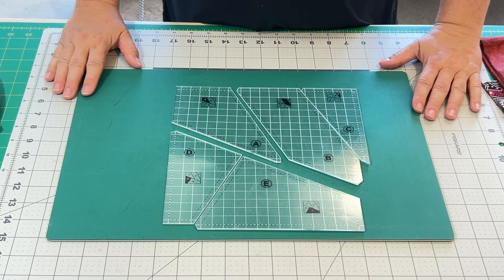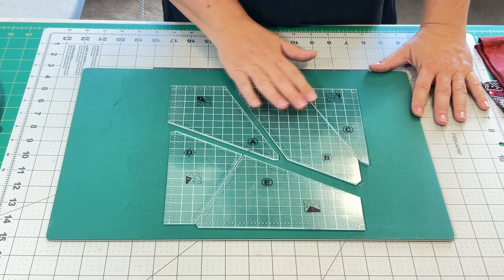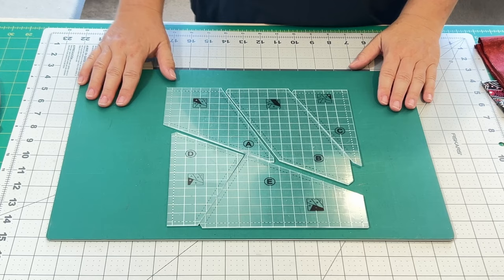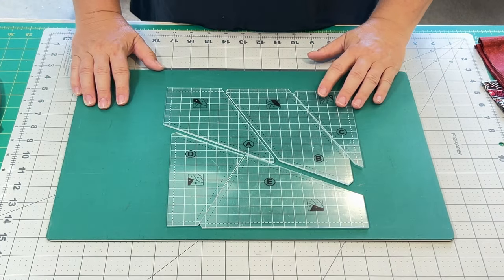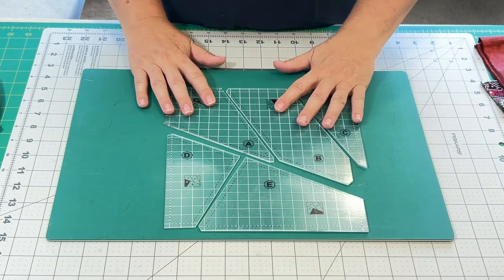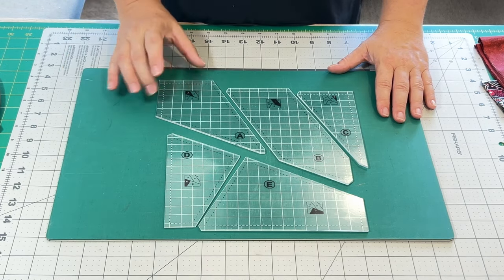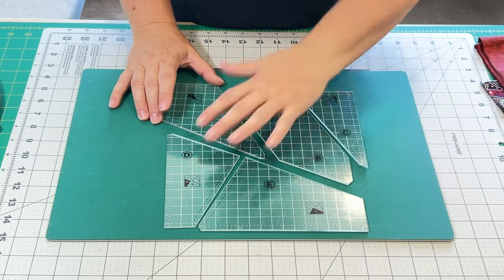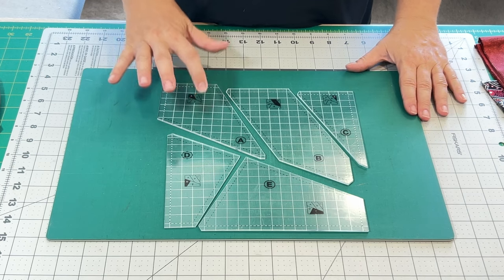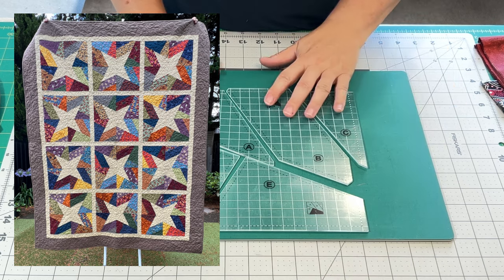In the last video for these templates we talked about using these templates slightly differently than intended. You can see that this is a 10 inch square and these templates are intended for layer cakes. I tend not to buy layer cakes so I wanted to use the fabric I had in my collection. I made the A piece out of what I considered background fabric — very scrappy from a collection of fabrics — and the A blocks were all the same to result in a four pointed star.